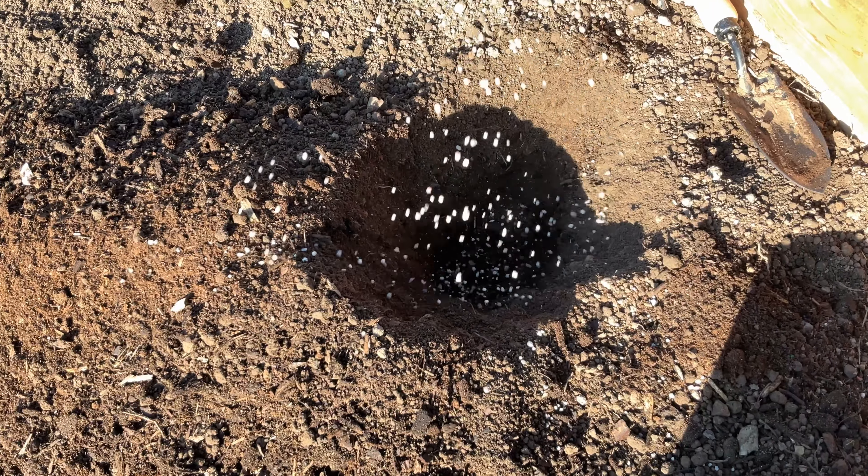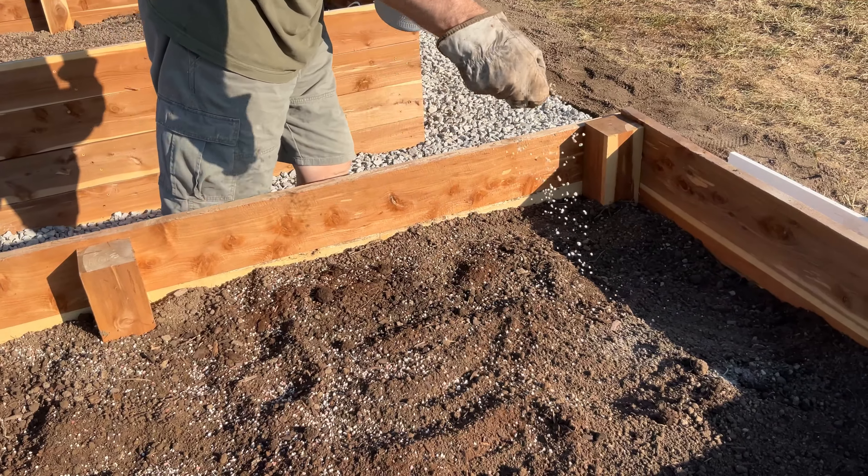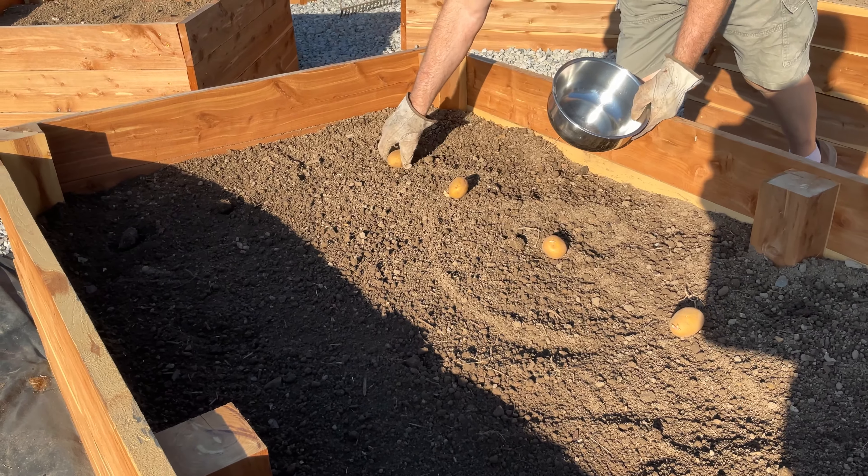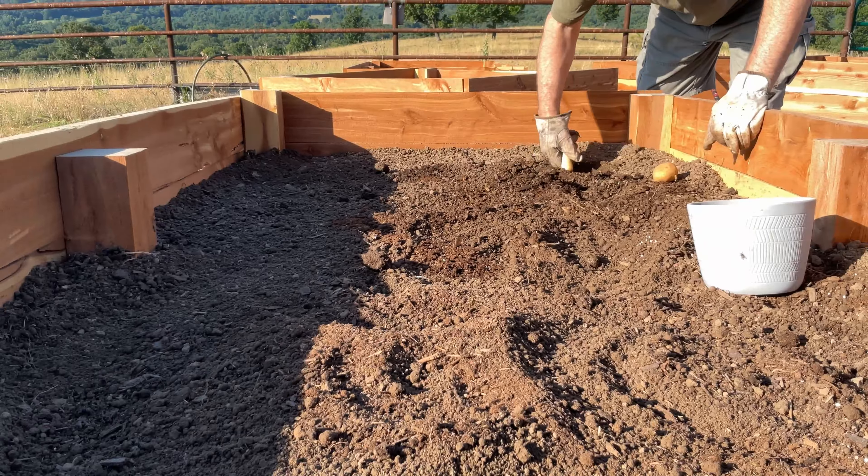Have you ever wondered if you could grow your own potatoes, but while at the same time not living in Idaho? Well, my friend, it is definitely possible, and I'm going to show you how we did it today on That's a Farm.